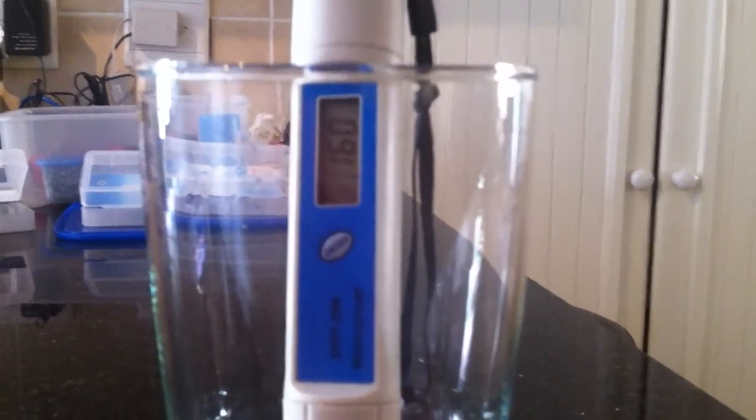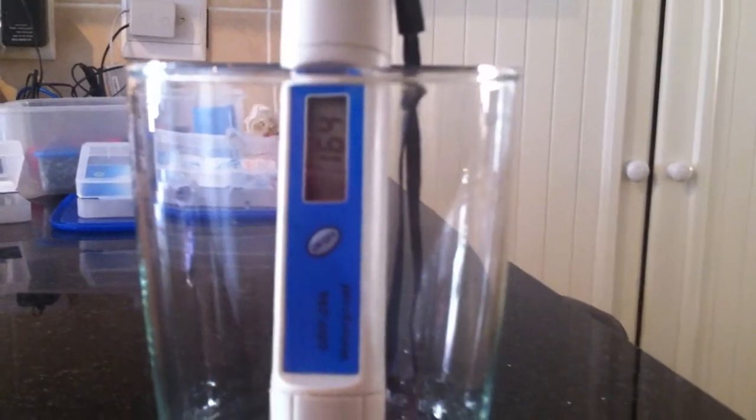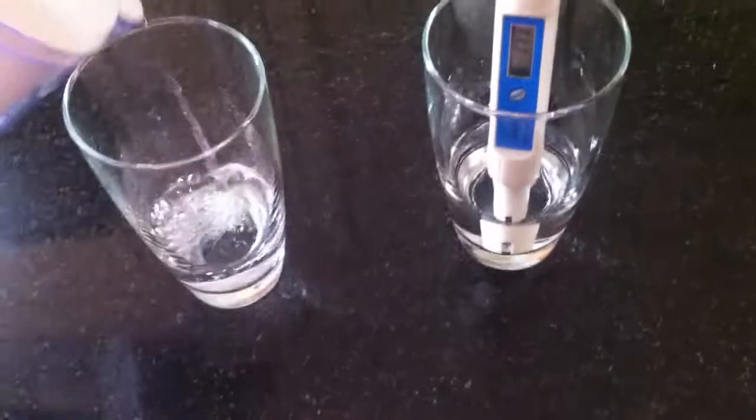If you leave this reading, it should go up to about 240. Then I'm going to take the alkaline pitcher. Please note this water has been in the jug for a few hours.